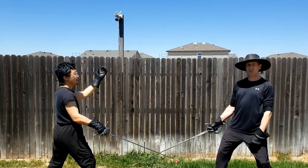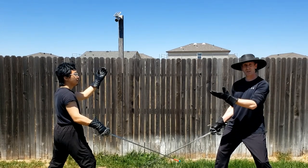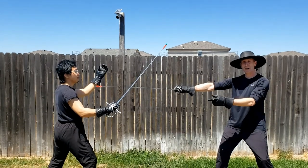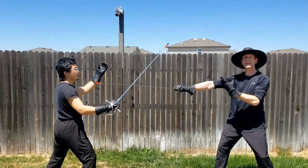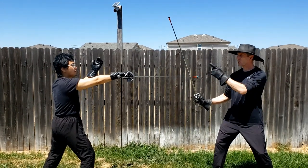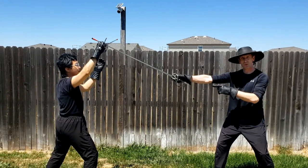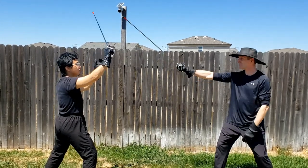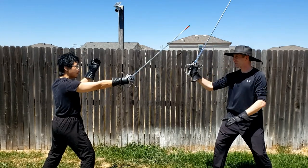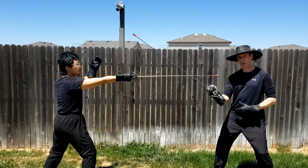It starts off with me attacking my opponent in three, and they will parry in three. Then the opponent will respond in kind by attacking back to my three, and I will parry in three. From here, I go to an attack in his five, then that person responds with an attack to my five. Then I go to an attack in four, and then my opponent will attack me in four, and I respond with a parry in four.